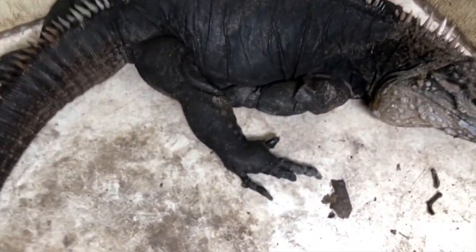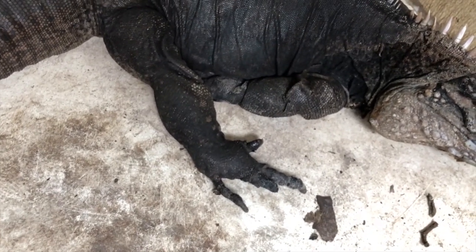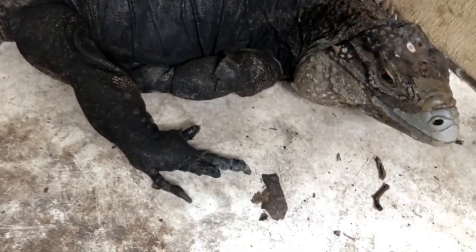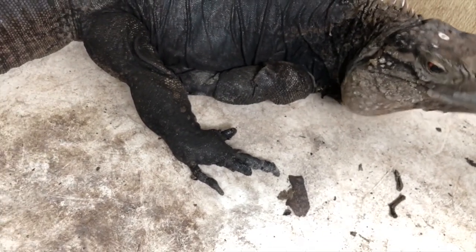Look at Guapo's toes — some of them have been nubbed off. That's from just normal nipping when she's protecting something. This happened a long time ago, but it is something that will happen from time to time, so you've got to pay attention.